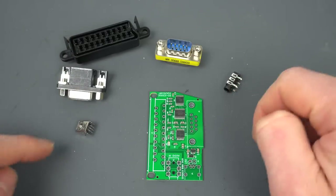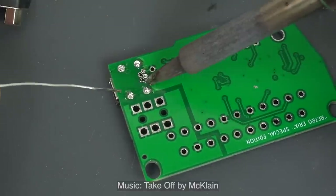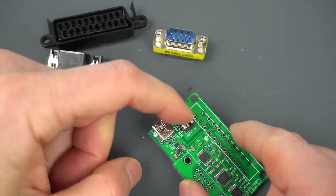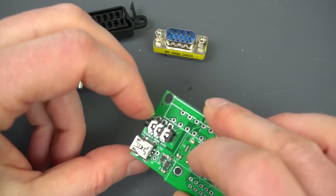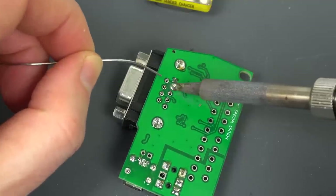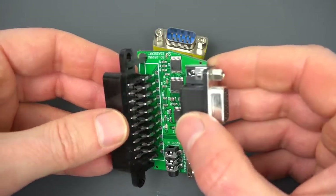Assembling this looks very simple — just five pieces. I'll start with the smallest and work my way up. Next is the audio in, which is surprisingly there — I guess you could route the internal beeper through here. We won't be needing that, but might as well. And finally the big bulky SCART connector.